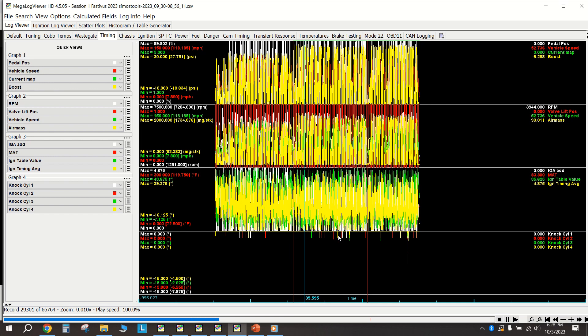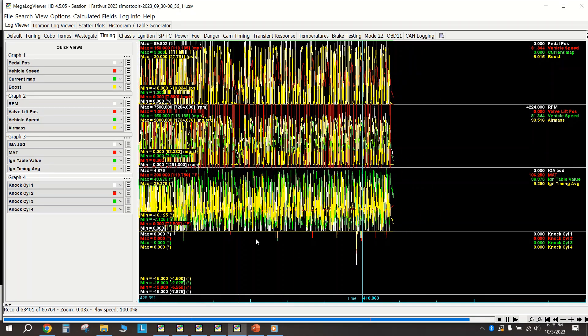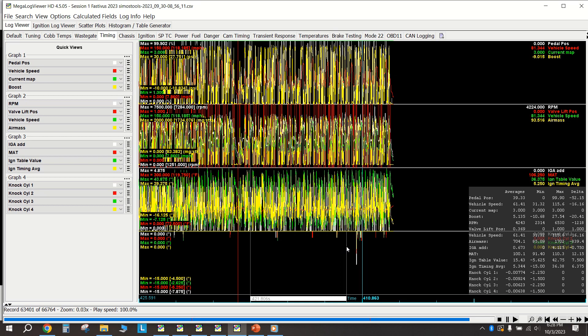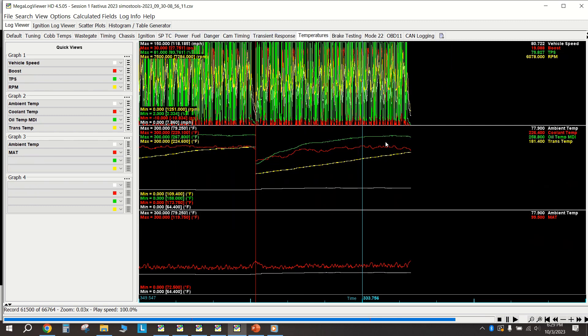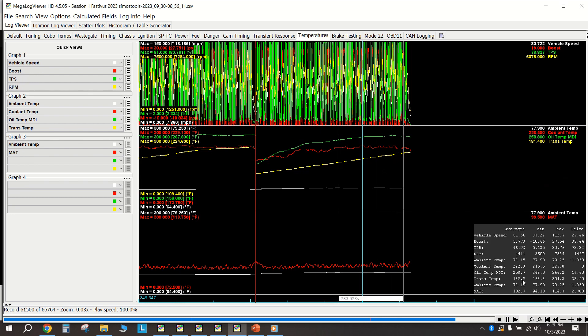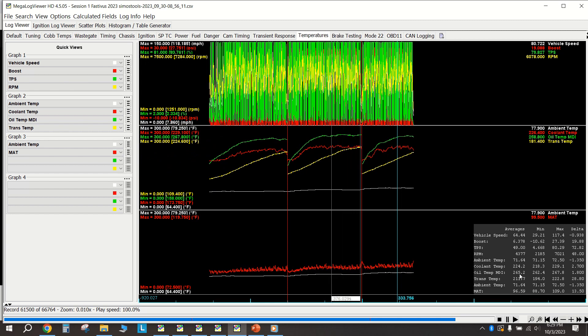I got through all of the first session and all of the second session, then in the third session I had this one blip. Everything else is negative 1.5 to negative 2.25 degrees. Most tuners agree that as long as you're not seeing more than negative 3 degrees on any single cylinder, you're okay. My knock sensors are not numbed heavily and are still doing their job to keep the car safe. This is all happening at around 258-260 degree oil temperature, averaging 265 degrees in the second session.